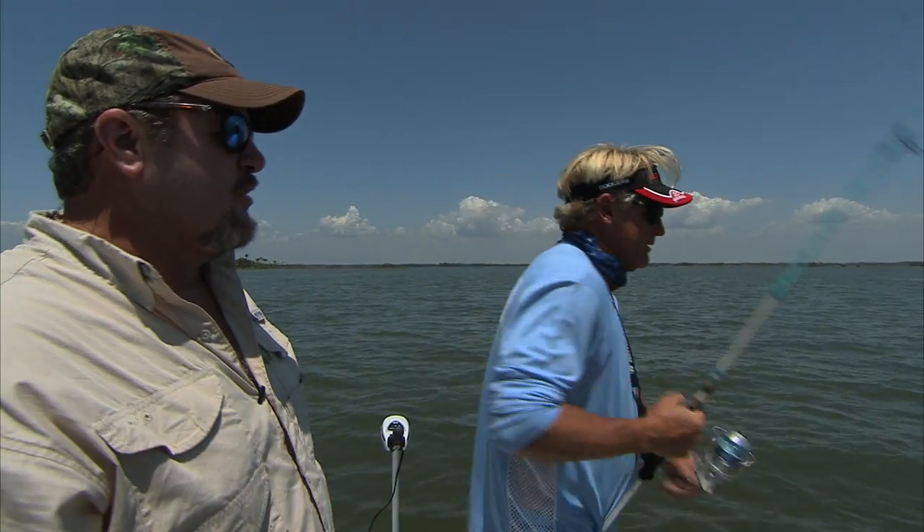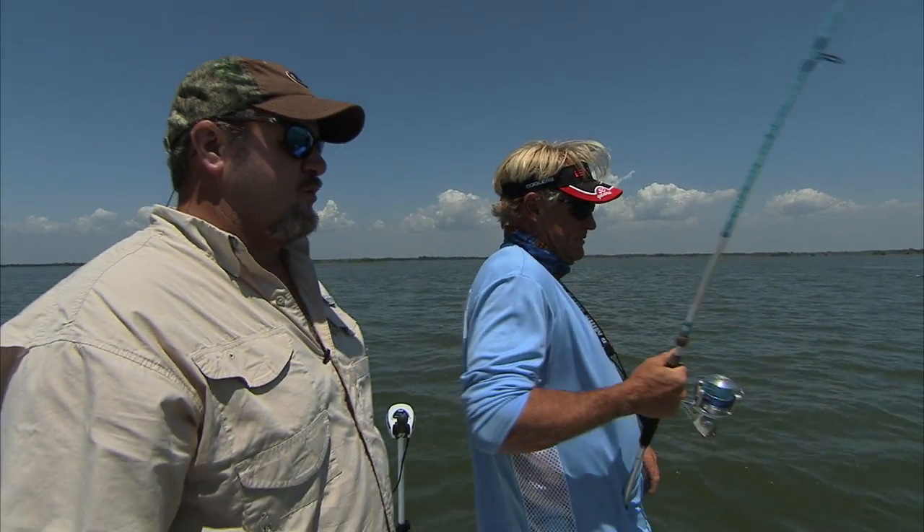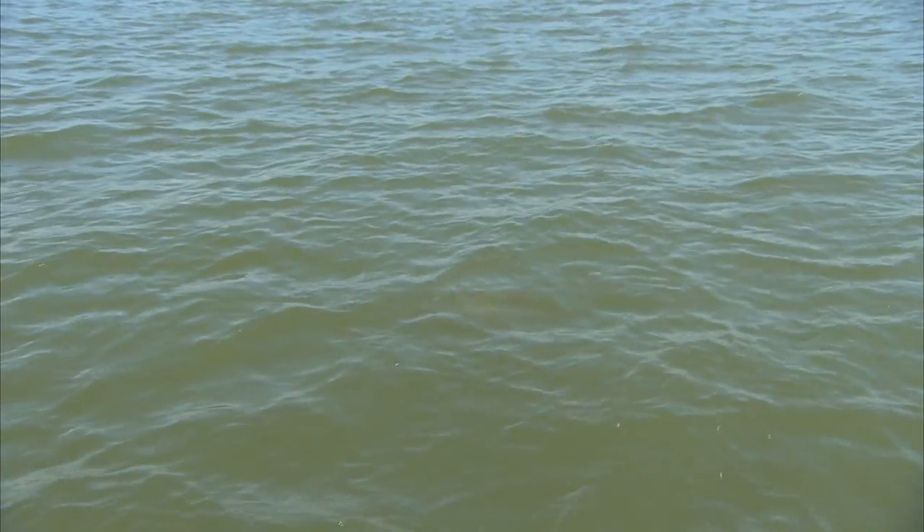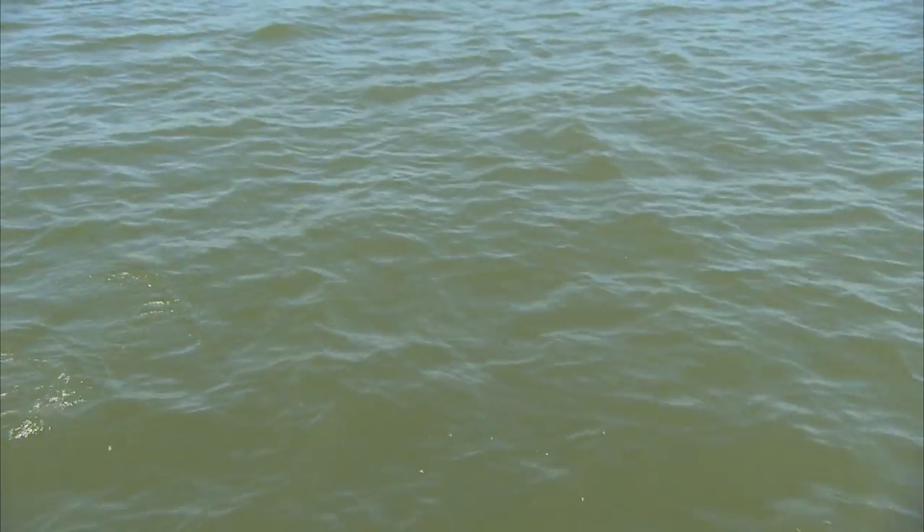Usually these bars are a whole lot clearer, but this big full moon tide that we're on has really got the sand stirred up, making it harder to see these fish, so we're having to work a little harder today. That's about the dirtiest I've seen it — yeah, this is a mess.